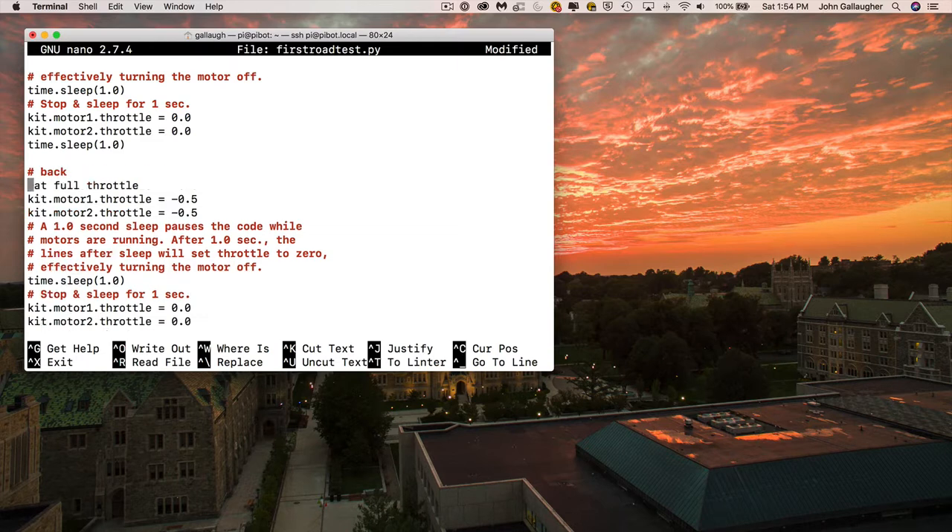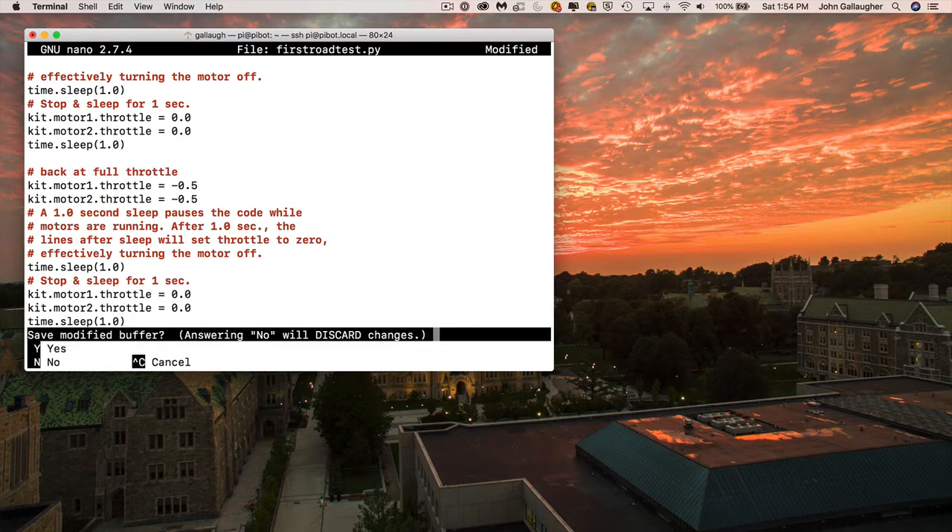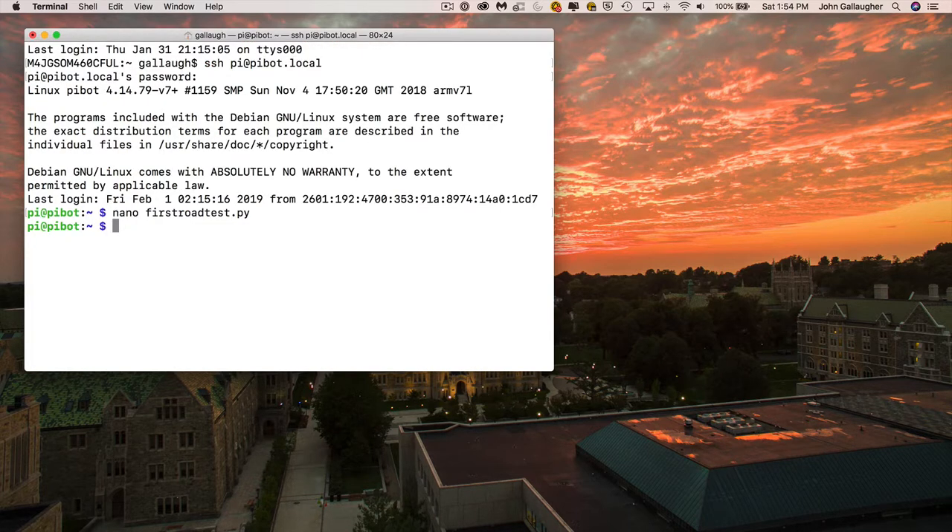Now that we've got it all written, we do Ctrl+X to exit out, confirm the save, keep the filename, and then type python3 first_road_test.py. When you press enter, we should be running.